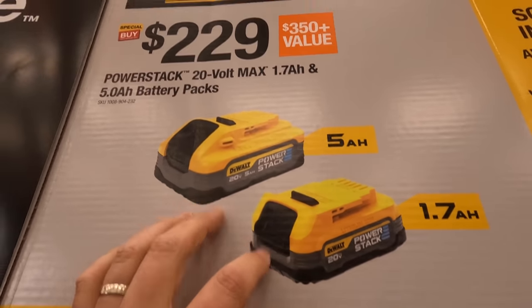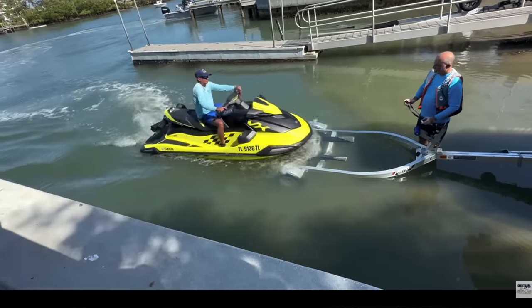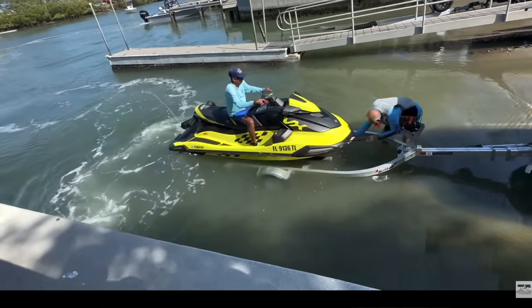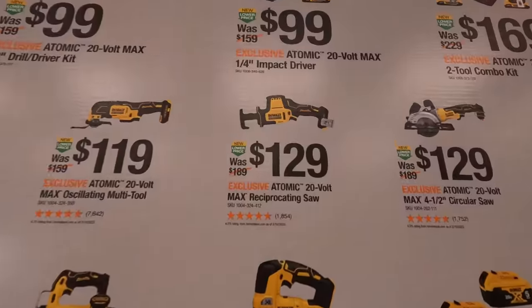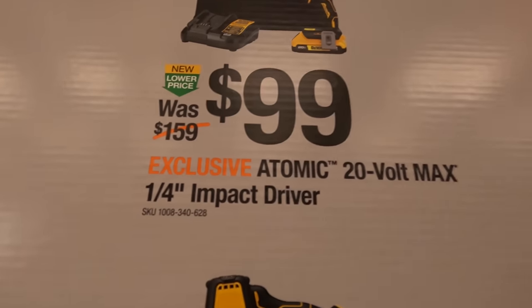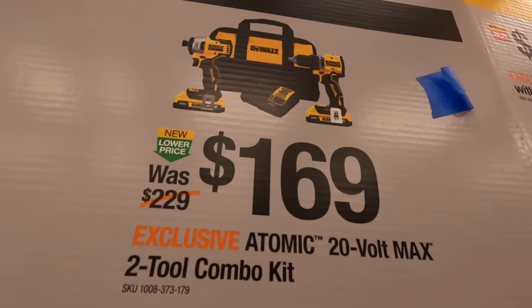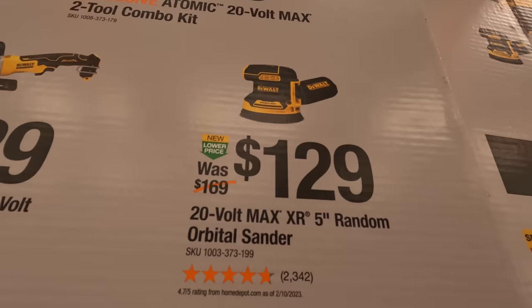Quick shoutout to one of my favorite channels, Credit Card Captain — his channel is about boat launches, and summertime in northern Illinois is when I start watching boat launch fails. For the old atomic impact driver, that's $100 as a kit; the new atomic drill driver and impact driver is $169 as a two-tool combo kit.